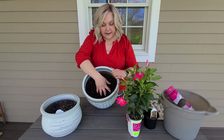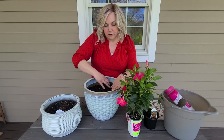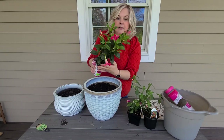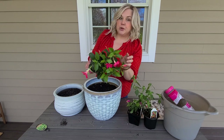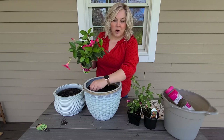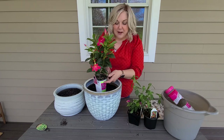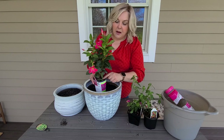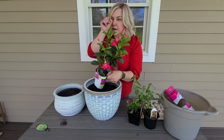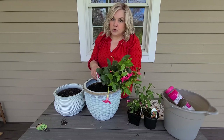The soil is still nice and loose with not too many roots, so no need for replacement. My plan is to put the mandevilla toward the back — these are a great alternative to petunias. They're a tropical plant, very forgiving if you miss a day of watering, and they go from mid-spring all the way to hard frost, so they're very hardy for a tropical.